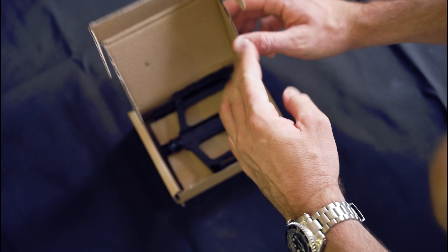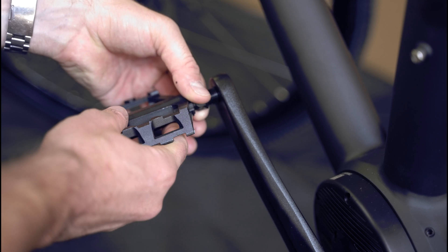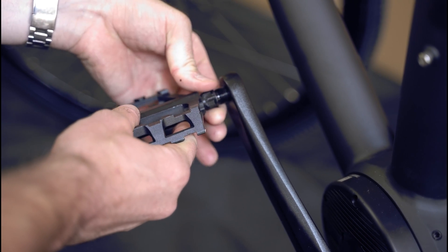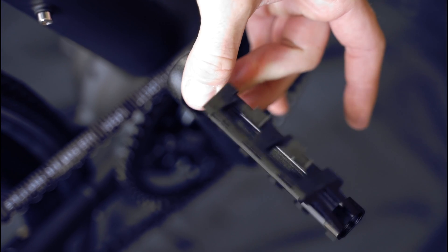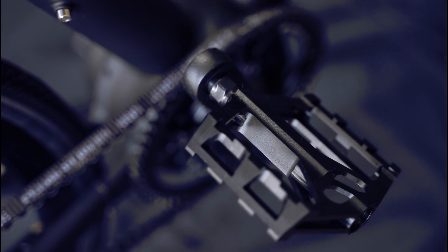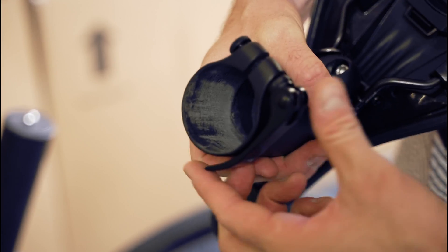Now, to install the pedals, you'll see that there's an L for the pedal on the left and an R for the pedal on the right. It is important to get these on the right side because you do not want to cross thread your cranks. When installing the right pedal, you'll spin the threads clockwise to tighten. On the left side, you'll spin anti-clockwise to tighten.